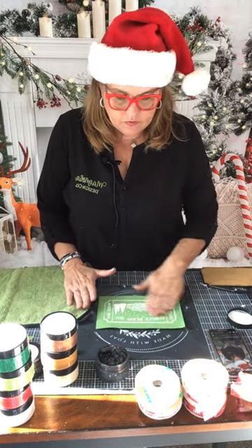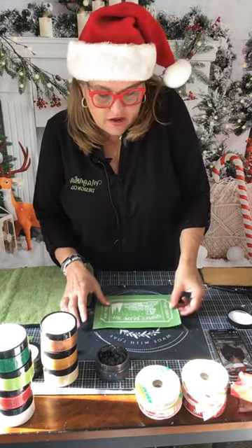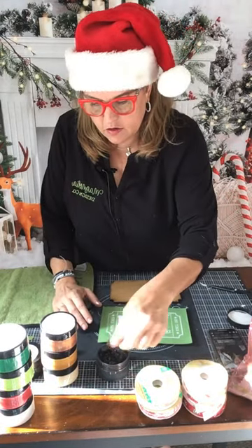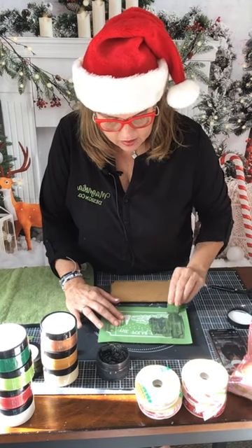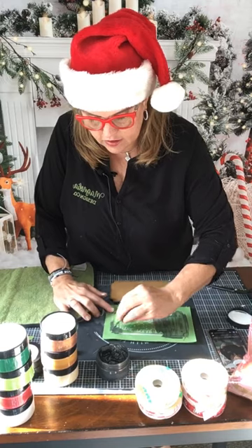I lined it up perfectly on my surface. I'm going to do them both together because I'm going to do one after the other — that's why if you have two surfaces, you could do this together. I'm going to do it all black, just like the kit has in it for you. Just take a little bit of your black paste and here we go.